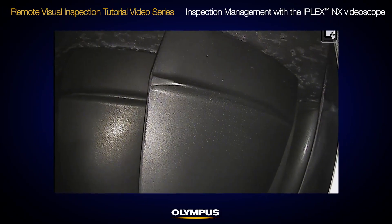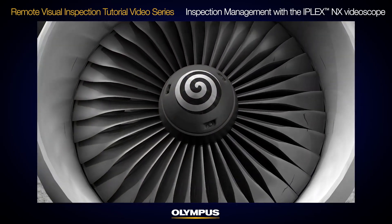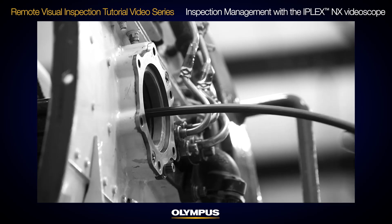The IPLEX NX video scope offers inspection management with the image folder structure and the file mark function. This video will show you how to prepare your video scope to manage inspections, using an aircraft engine inspection as an example.